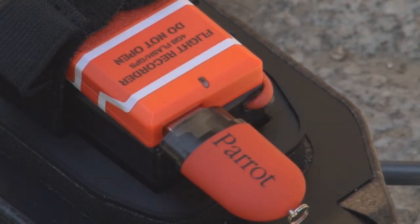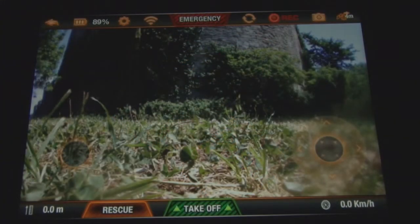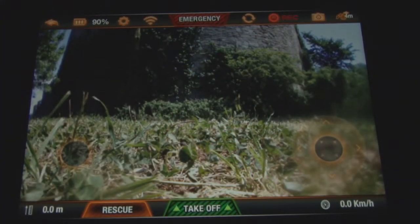The LED of the flight recorder will switch ON once the GPS signal is available, and an icon will appear on the piloting interface to indicate that it is working.